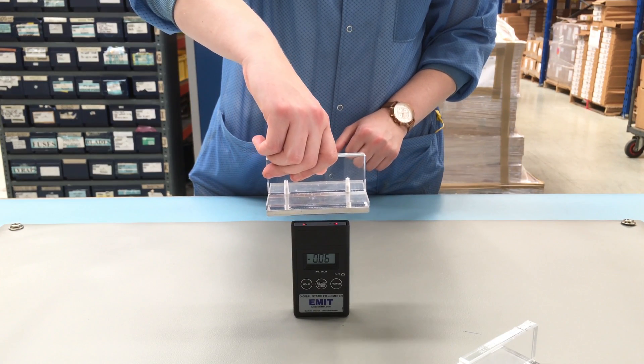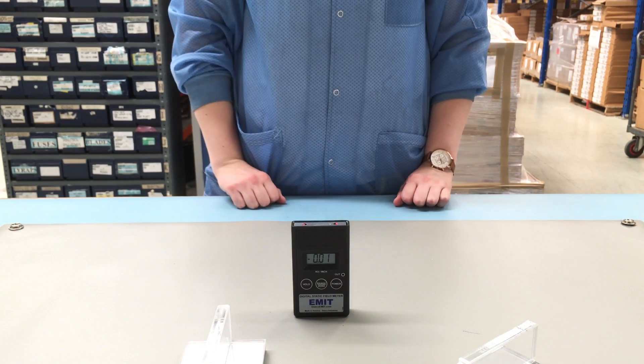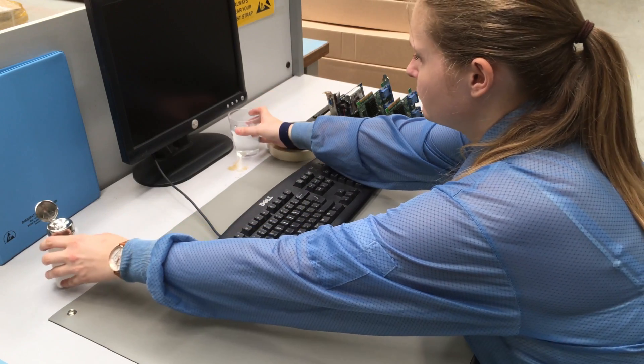By placing it on a grounded surface, the charge was transferred to the mat and away to ground. In an ESD protected area, insulators can be controlled by doing the following.